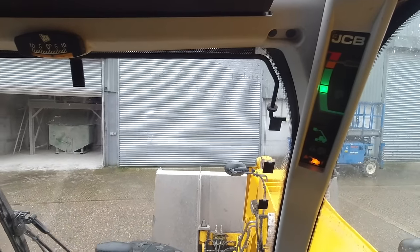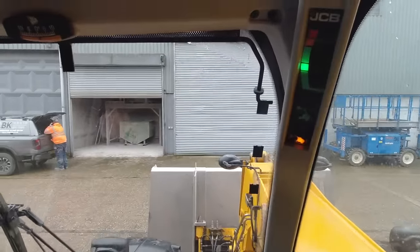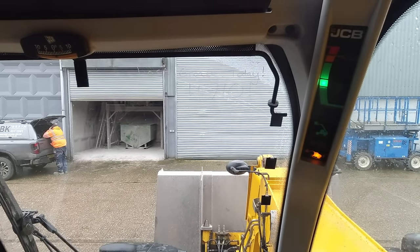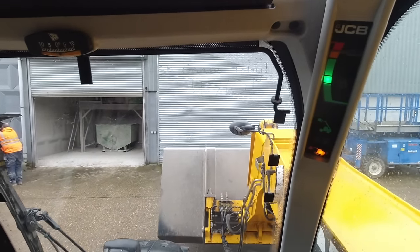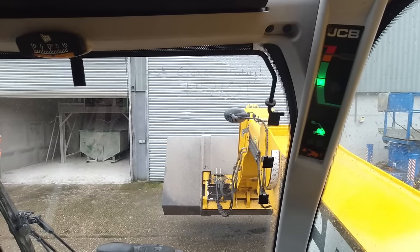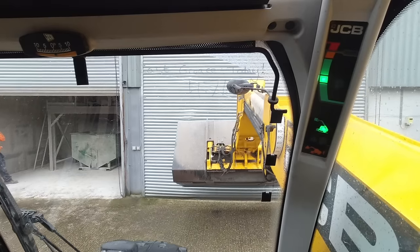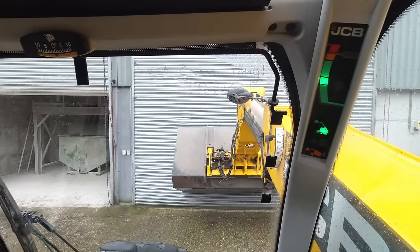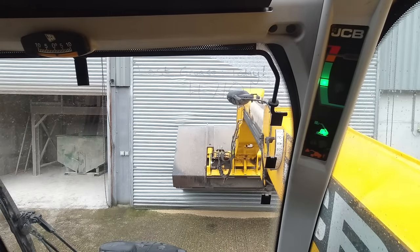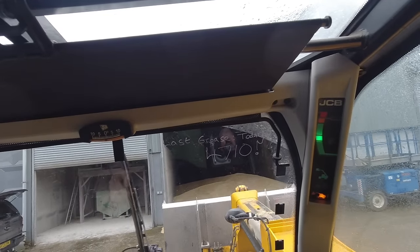This roller shutter door in front of me is knackered - it's written off. One of the grain trailers was tipping and it hit the door, bending the drum and everything. So it's got to have a new door. But then I accidentally put some grain up against it - I ran some barley out to the shed, didn't keep an eye on it, and it's gone up against the inside of the door. The door won't open, so I'm going to try and take the pressure off it with a bucket and pull the chain to see if it'll go up. We managed to get the door open - just got to push the barley in now.